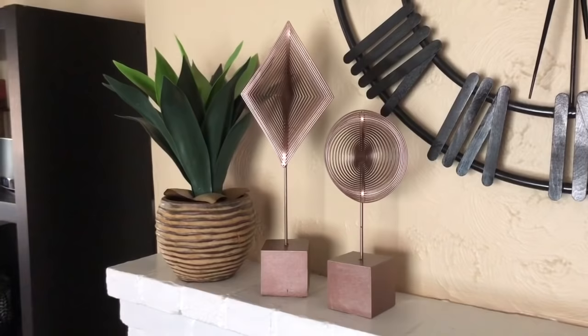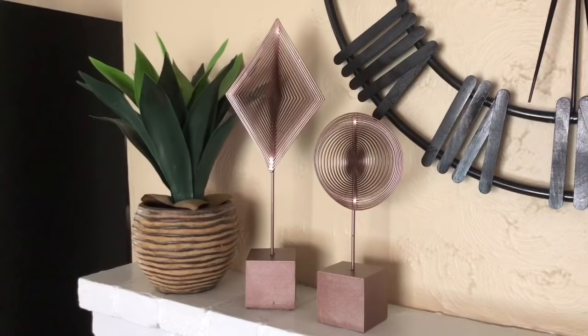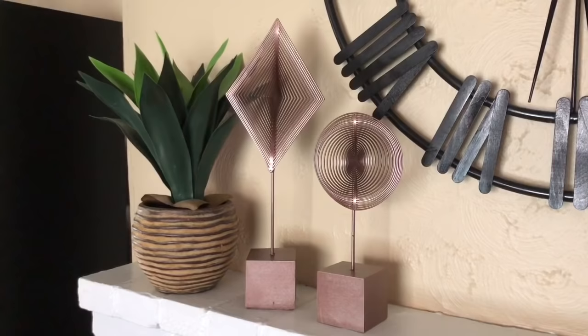This is what they look like on my mantle — I really love these. They look high end and I'm super happy with how they turned out. Thank you so much for checking out this video. Please remember to subscribe and give me a thumbs up. Be sure to check out the Crafty Couple's video, linked in the comments below. Thanks again everybody, and stay safe, take care, be healthy.